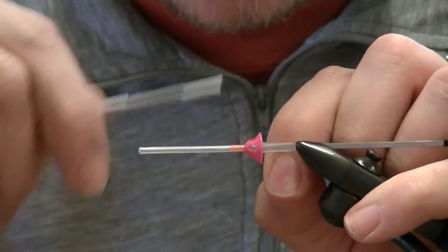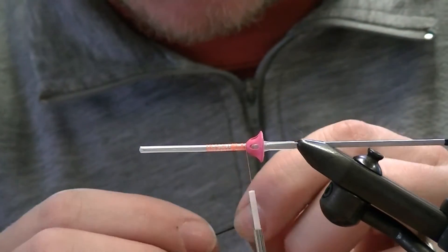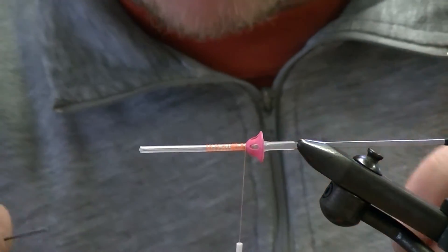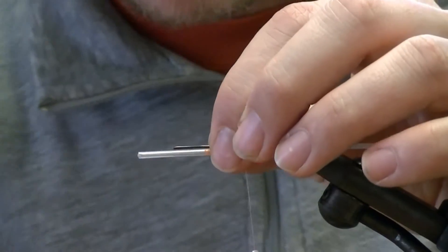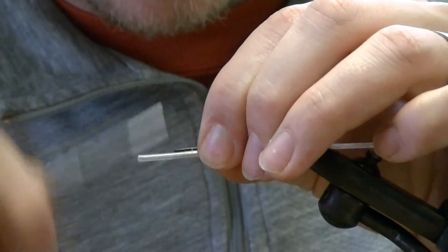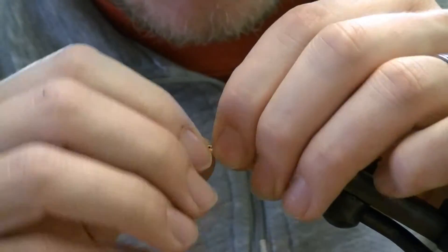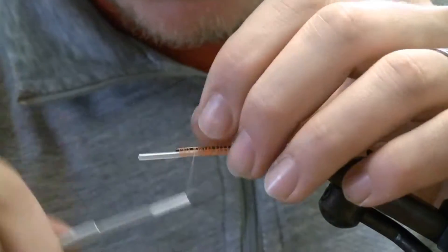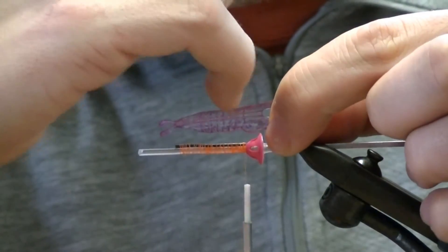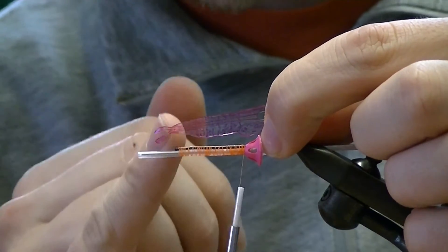Connect your thread — doesn't matter what color, I've just got orange size 6/0 or 8/0. Now I've got some stainless steel wire. This is going to act as my keel — the top is going to end up being the bottom. I'm going to measure it out against my shell back. Once you get this wire tied in, these shell backs have a tying point and a tie-off point, so you want to even up everything.